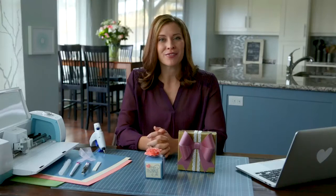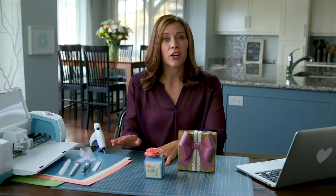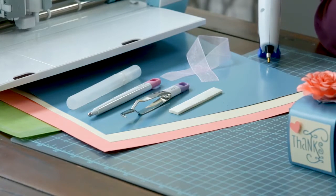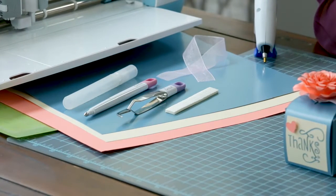All we need are a few fun products from Cricut. These great poster board sheets come in a variety of colors and are pre-cut to the size of our cutting mat. We'll also need some cardstock, a Cricut scoring stylus, a Cricut tweezer tool, a spritzing water bottle, a hot glue gun, foam squares, and some ribbon.